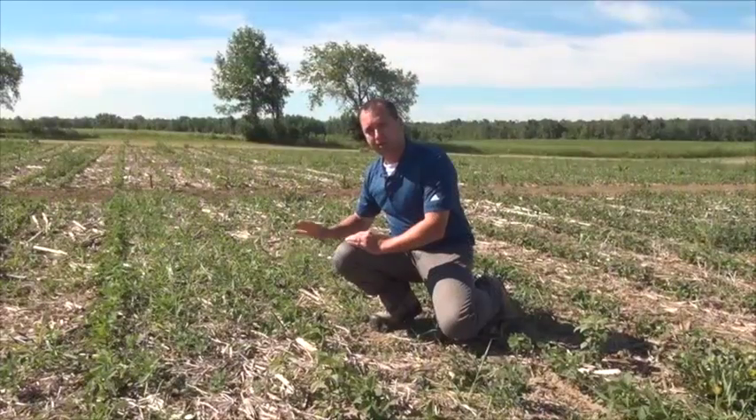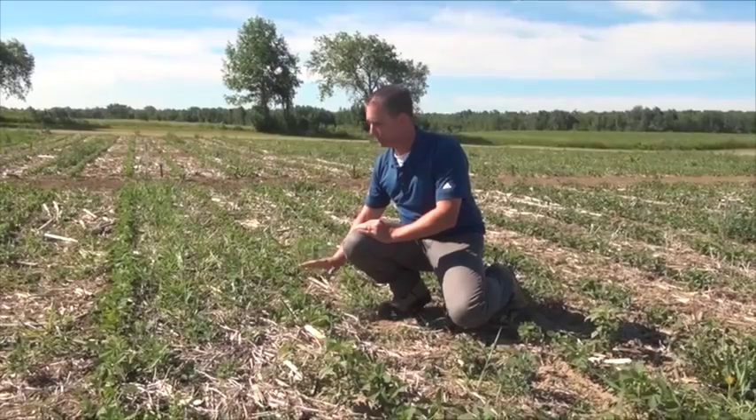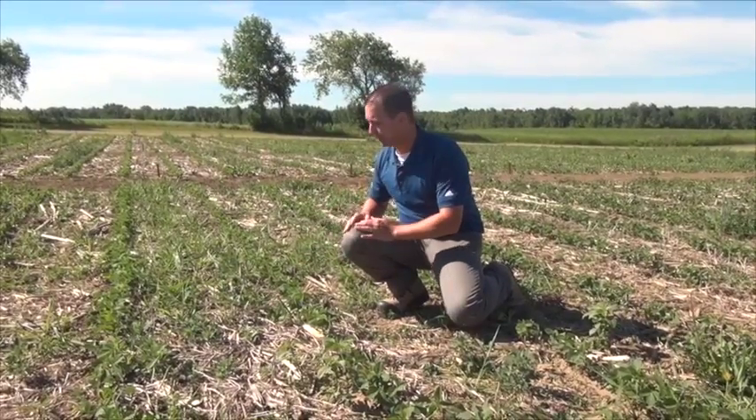If you're a farmer looking at this plot, you're in the critical weed-free period — you probably needed to spray this trial about ten days ago.